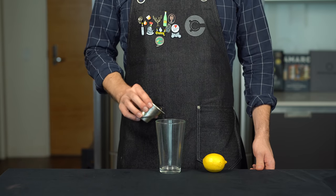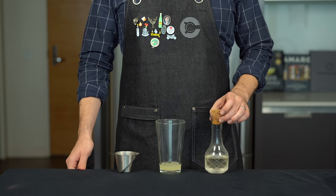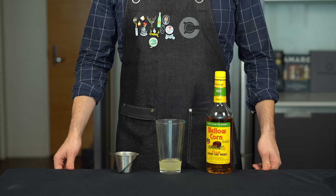Let's jump right in with a basic New York Sour. Grab a shaker and add three-fourths of an ounce or 22 mils of fresh lemon juice. And for these recipes, you'll need some simple syrup — just equal parts sugar and water — we're going to do another three-fourths of an ounce or 22 mils.